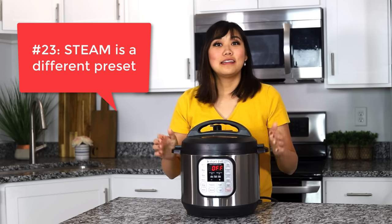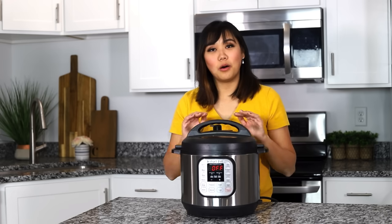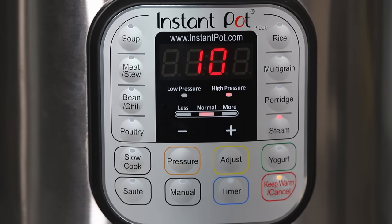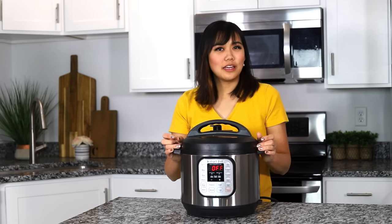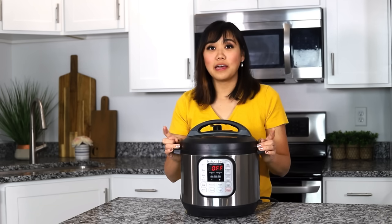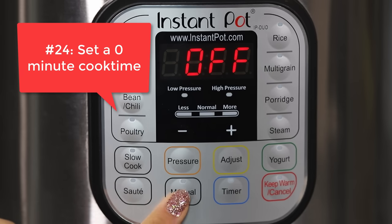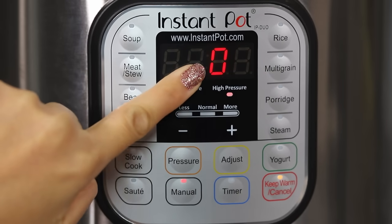Number twenty-three, there's a steam function on your Instant Pot and this is the only function or preset that is different than the rest, because this is the only one that cooks at full power the entire time. You won't see a lot of recipes with this, but it's something you should know. Number twenty-four, you can set a zero minute cook time on your Instant Pot for delicate foods like broccoli.